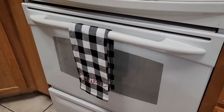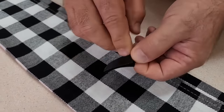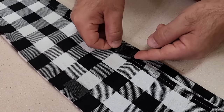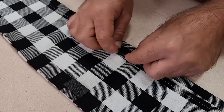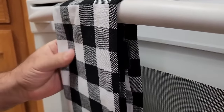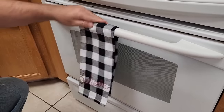Next, let's go to those towels that hang on your oven — they're always falling off. Take some double-sided sticky Velcro and put it on that towel. Once you stick it on and put both sides together so they stick, this towel is not going anywhere. You can walk by it, slide into it, and it's not going to come off.